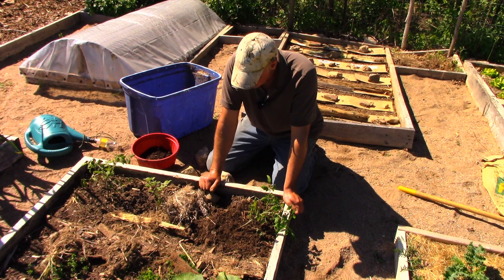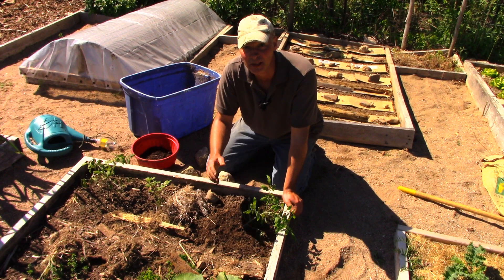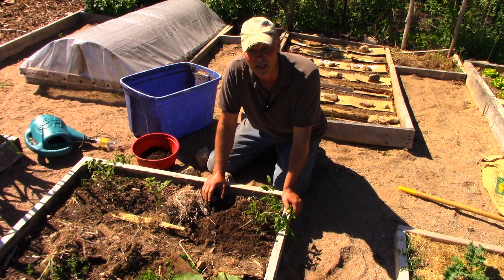Hey, it's Greg here with MaritimeGardening.com, and today I'm going to show you a trick that I just came up with on the fly. I thought I'd share it with you — I don't even know if it's going to work, but I tend to like trying these things and filming it to see what happens.